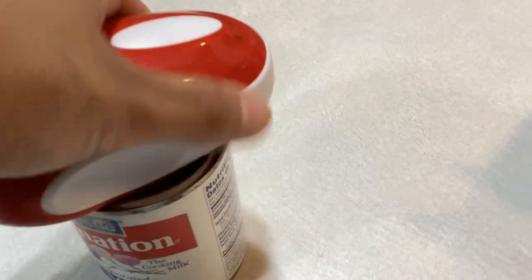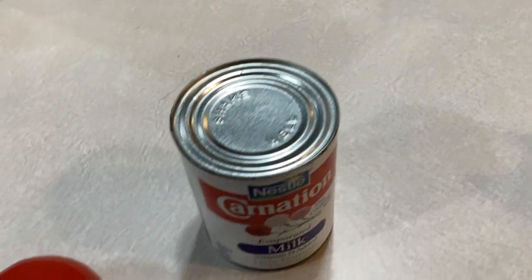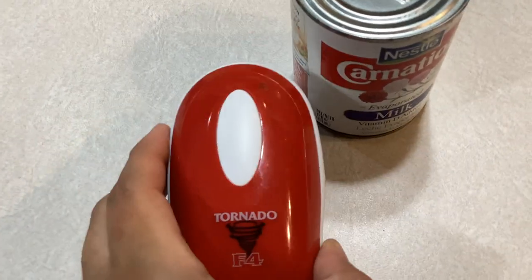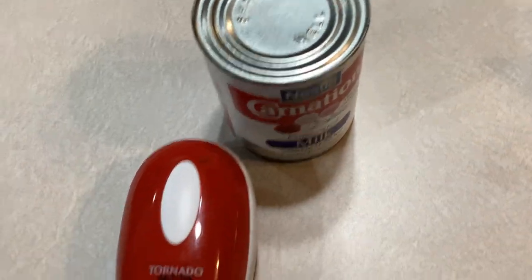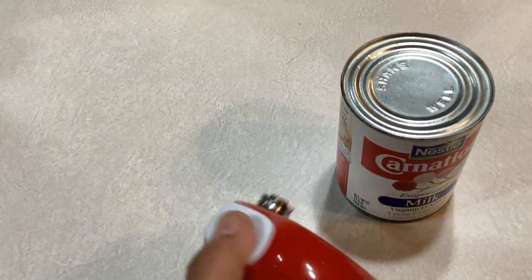It goes around and opens the can, just like that. You don't have to hold it very hard, or even at all. I highly recommend this, especially when you're baking — sometimes you're doing so much you just can't stop to open a can. It's easy to store too. Thank you so much for watching.